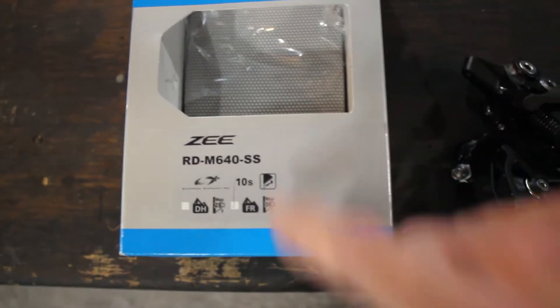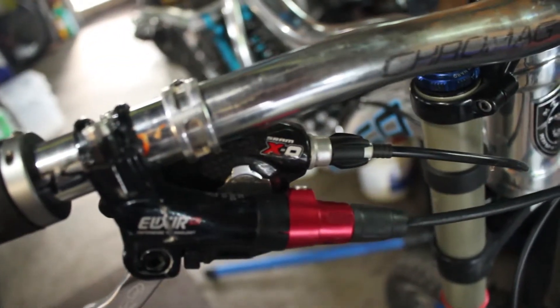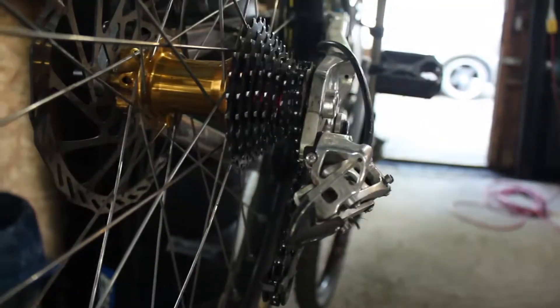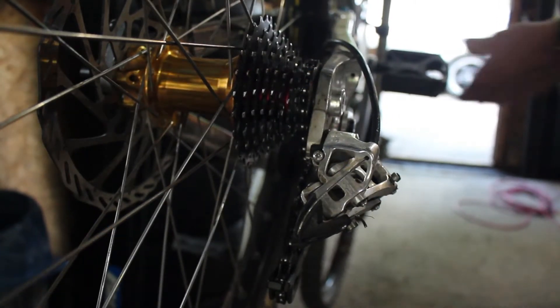Here's the model number of mine - it's a 10-speed. And I have the same shifter up here, it's a SRAM XO 9-speed. I don't think you can even buy them anymore. X9 will work too, just fine - XO is just a bit nicer. Right now it's set up - I'll actually show you it working so there's nothing changed. So that's an XO derailleur and XO 9-speed shifter.